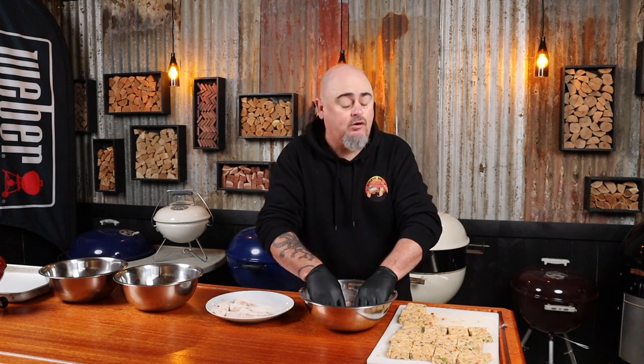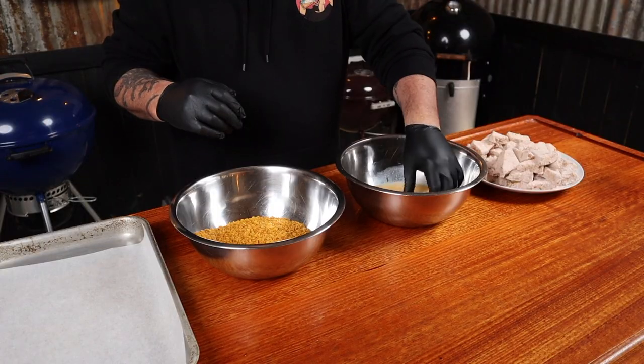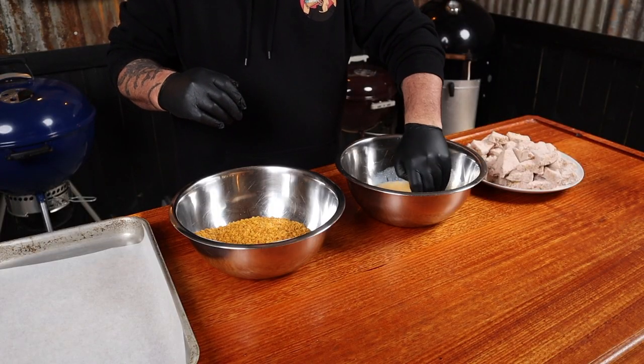Set up your coating station all in a line — this can get messy but there's an easy way to do it. First, coat all the chicken pieces in the flour and put them onto a plate, shaking off the excess. We want to work fairly quickly because we don't want the mixture to warm up. That's the flour done.